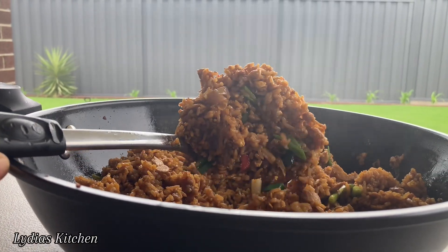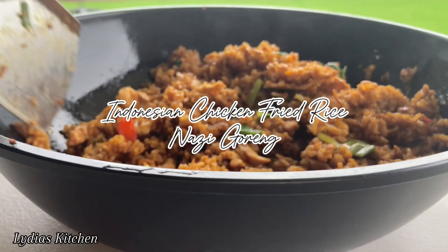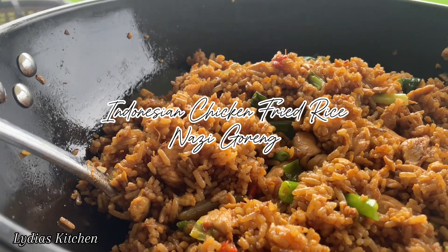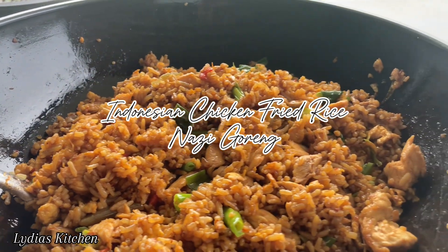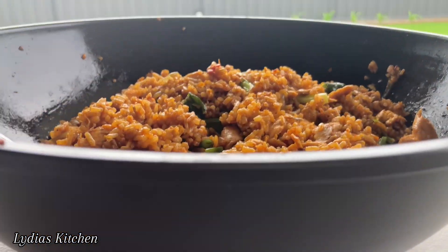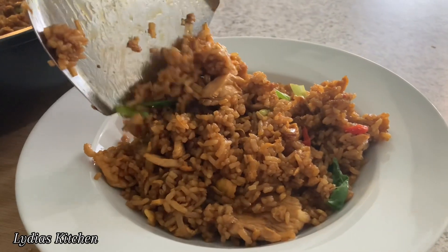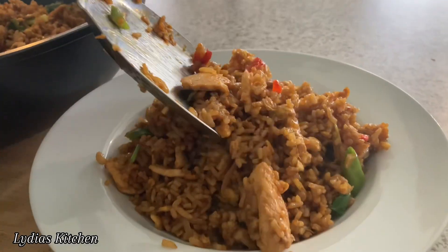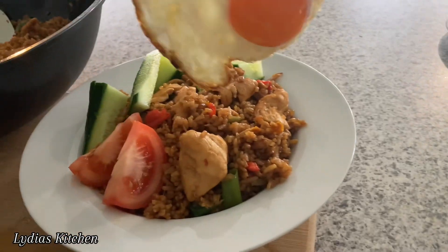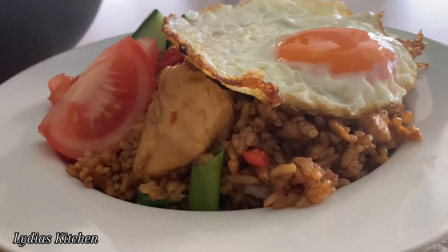Hello everyone, welcome back again to my channel. My name is Lydia — if today is your first time here, in this video I'll be sharing with you how to make Indonesian style fried rice. It's so full of flavor and I hope you will enjoy this recipe. If you are someone who loves spicy food, this Indonesian fried rice is for you. This is one of the most flavorful fried rice I have ever had. Now let's get started!